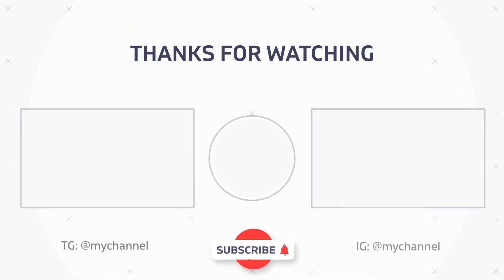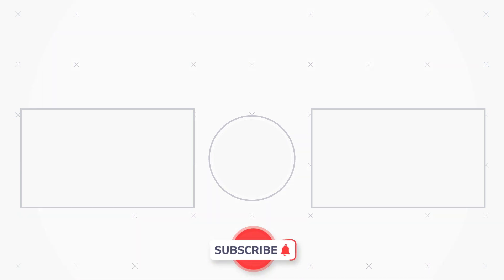But thanks so much for watching. Like and subscribe and comment what you want to see, what you like, what you don't like. Thank you. Bye.